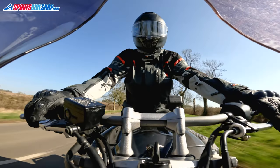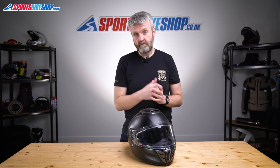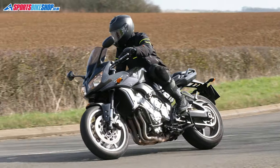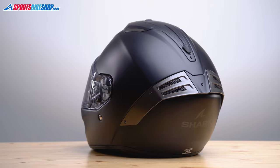It has a fibreglass shell, and it's got Shark's impressive main visor as well as an internal sun visor. It's set up ready for Shark's own Bluetooth intercom, has a comfortable liner, and it fastens with D-rings here in the UK. Helmets with fibreglass shells don't tend to be particularly light and this one follows that trend — it weighs in on our scales at 1542g, which is pretty average for a helmet like this.